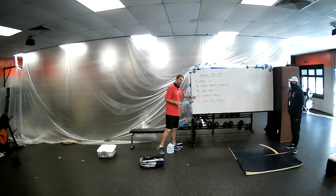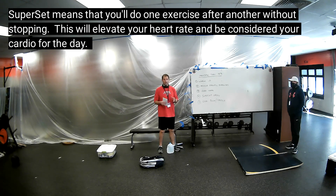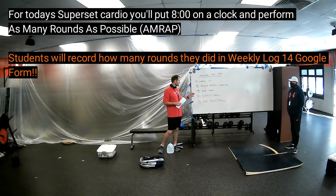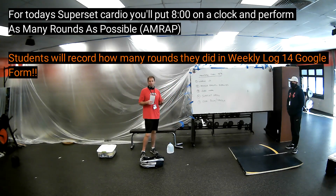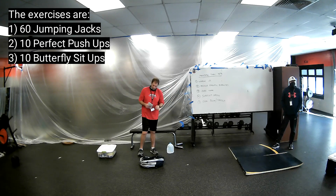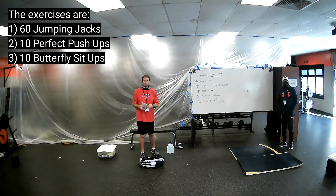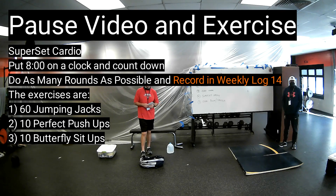Our fourth thing is going to be called superset cardio — that's when we do one movement right after the other without stopping. Today is going to be as many rounds or reps as possible for eight minutes straight. Those exercises include jumping jacks, push-ups, and butterfly sit-ups. Go ahead and pause the video and get after your superset cardio. We're also going to record that superset cardio.